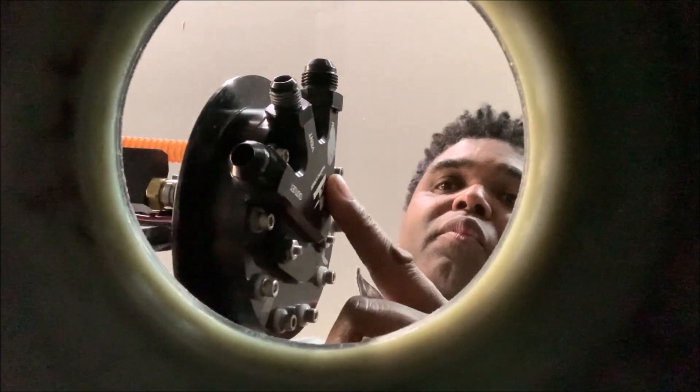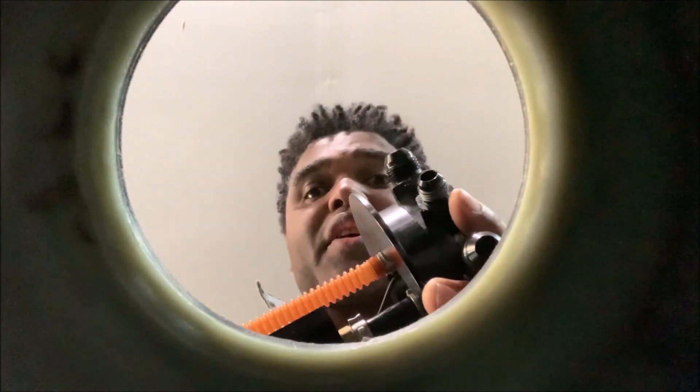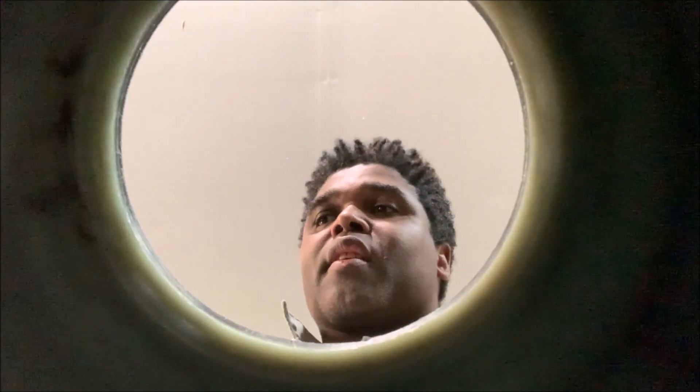What about the return? I stopped at the return on the regulator. Basically, what the return does from off that regulator is return fuel by way of the return line at the top of the bucket. It's called the return, and it drops the fuel right back into the tank so it's ready to be used again.